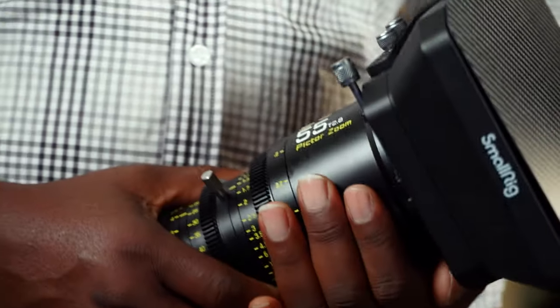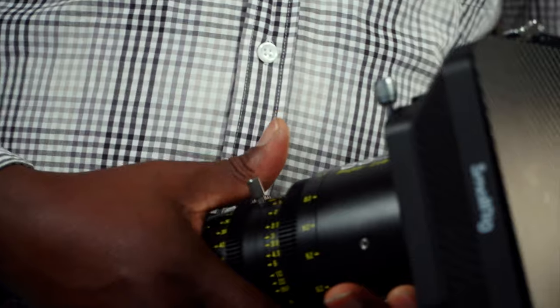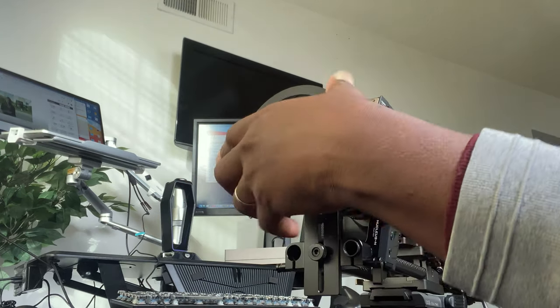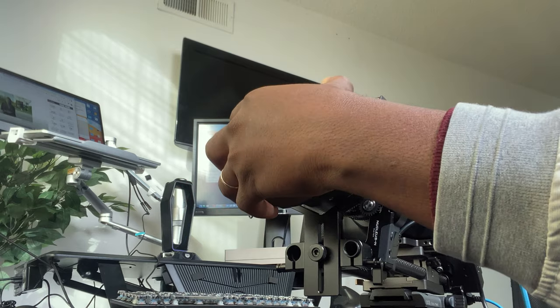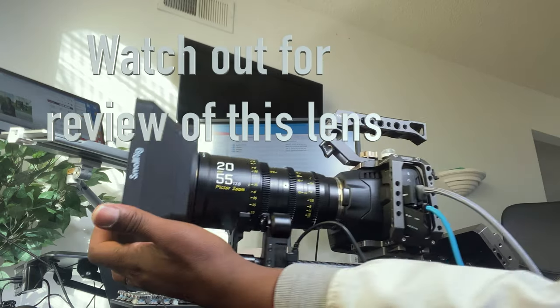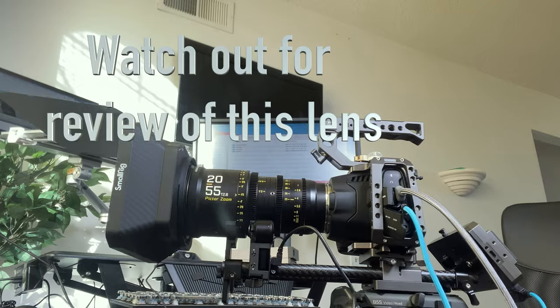I hope somebody learned something. Thank you guys for watching. Watch out for the full review of this lens coming soon. Let me know in the comments what your thoughts are and which way you'll be going. As always, the links will be in the description, and if you're new, don't forget to subscribe, like, and share. I'll see you guys in the next one.